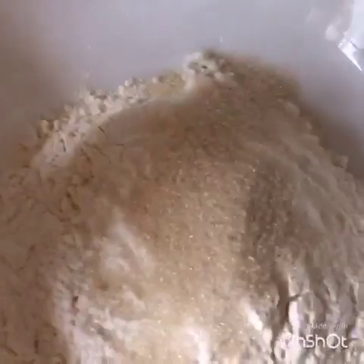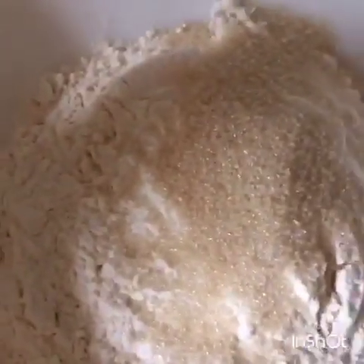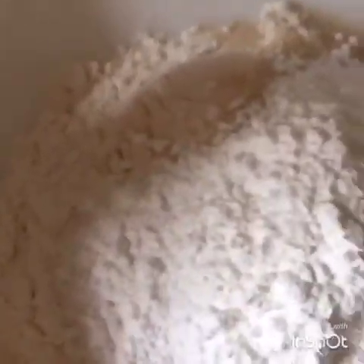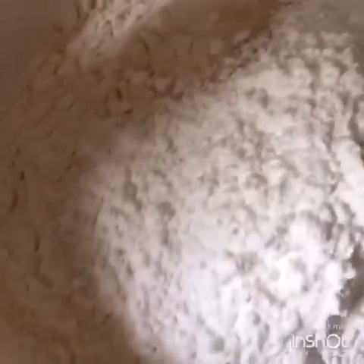So I'm going to put the salt, the sugar, the baking powder, and the salt. And then you want to mix it.